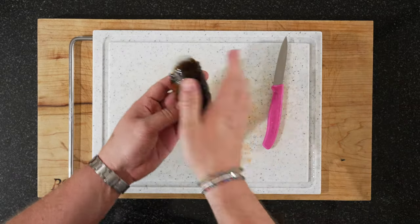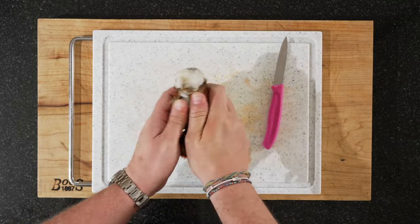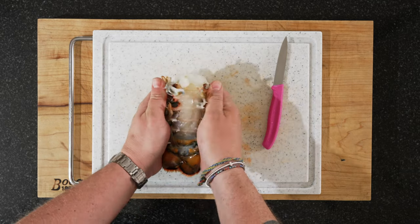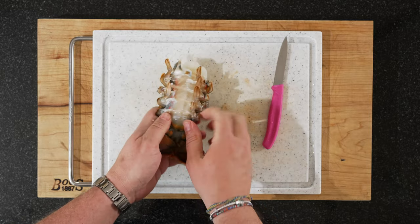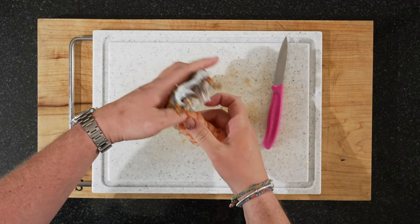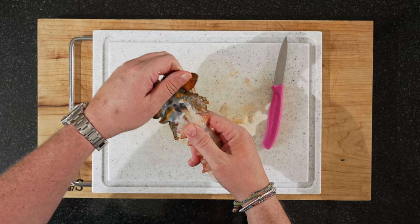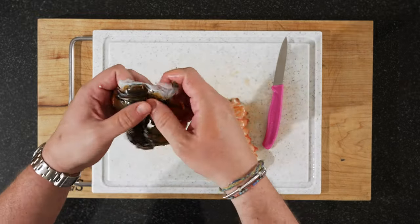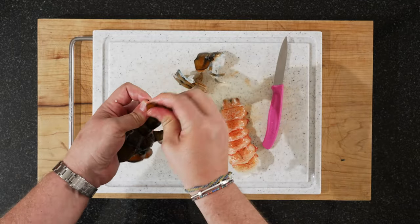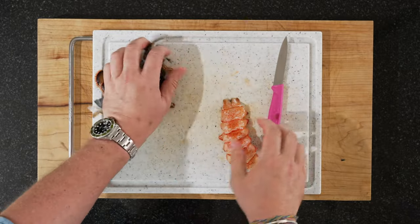Now for our lobster. The easiest way is to take it like this and squeeze — you hear a crack — and then you can just open it. Make sure you get the bottom one as well, then you lift it and gently ease the meat out. Don't forget we keep the shell, but we pull it into smaller pieces. This will give our beurre blanc a wonderful hint of lobster — it's not going to be a lobster beurre blanc, but it will have a hint of lobster.